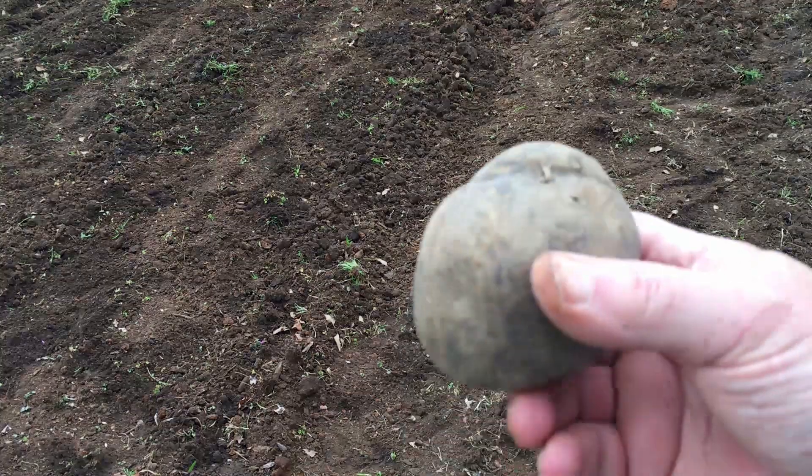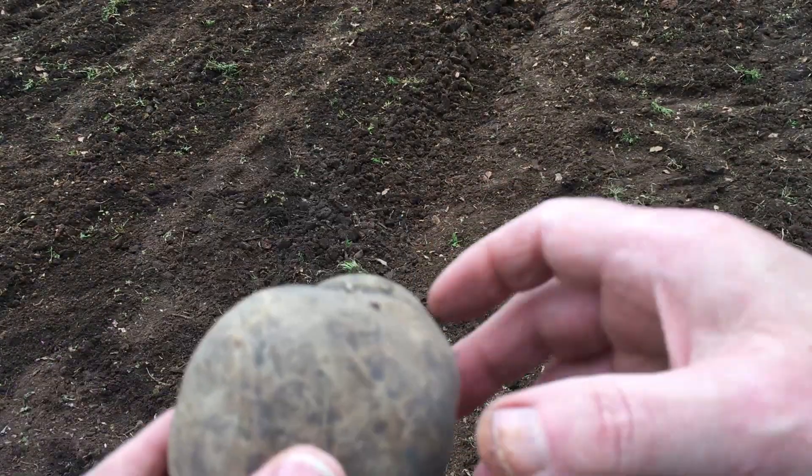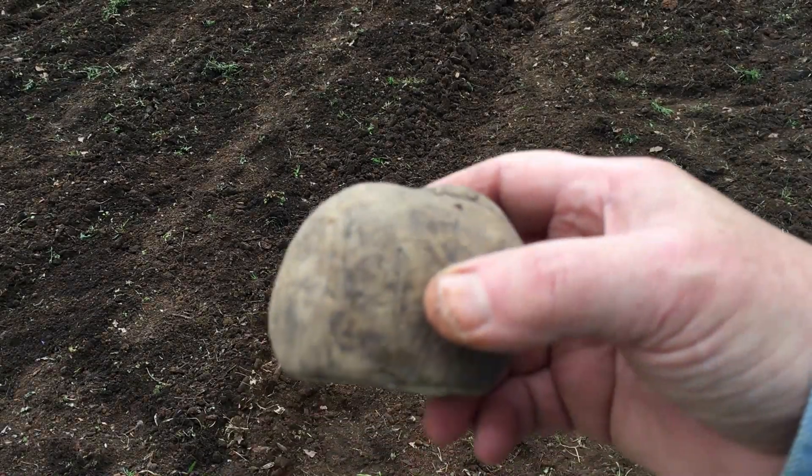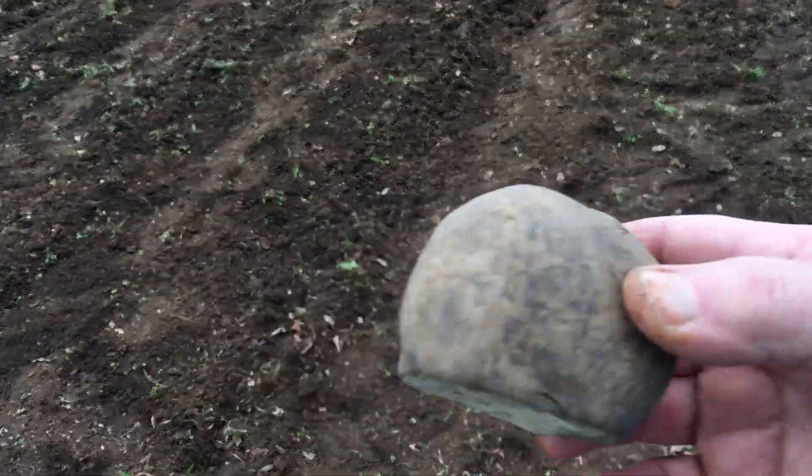I may try hilling with the wheel hoe first, maybe come in with the cultivator to break it up. The important thing is that potatoes form above the seed potato in the ground — it sends down roots and up shoots, and all the potatoes make on those shoots coming up. So you need to get dirt above it. As a general rule, the higher you pile the dirt, the more potatoes you'll make, up to a certain point. I may just cover these three rows with wood chips.